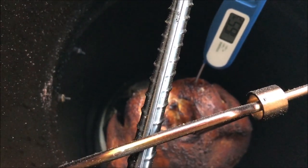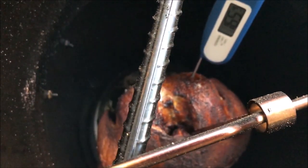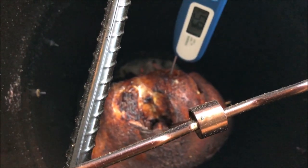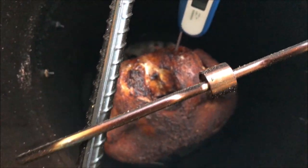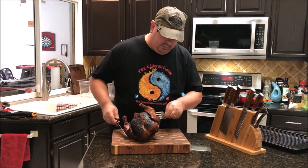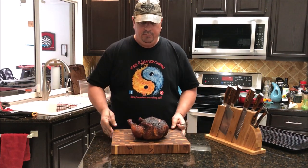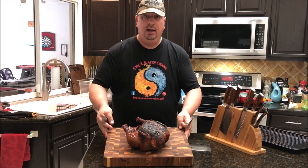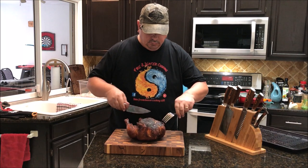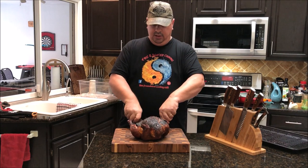We're reading 165°F, so I think we're done — I'm okay with 165 in the breast; the dark meat was closer to the fire. Pulling it now. Got it out of the Pit Barrel Cooker and it looks really good — lots of color, the breast looks nice and crispy. Cutting it open now — it's got a really good crispy skin.